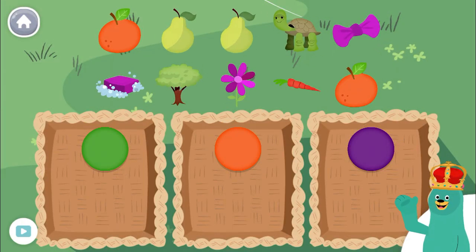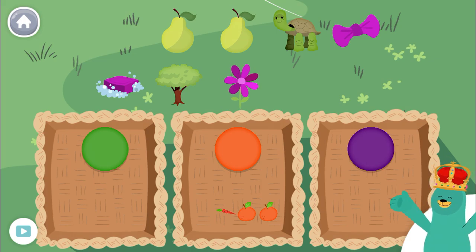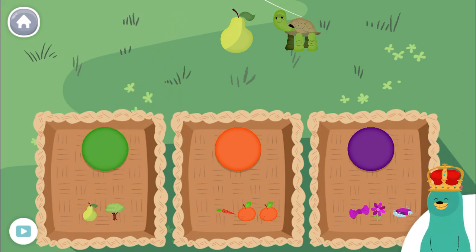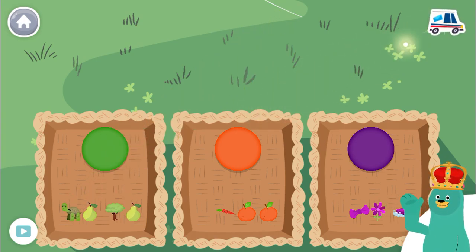Sort the things by their colors. You sorted them by color.